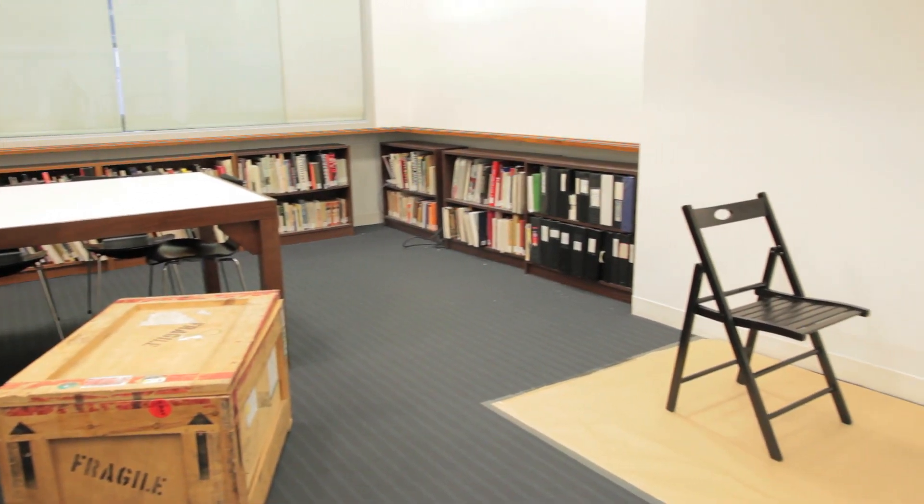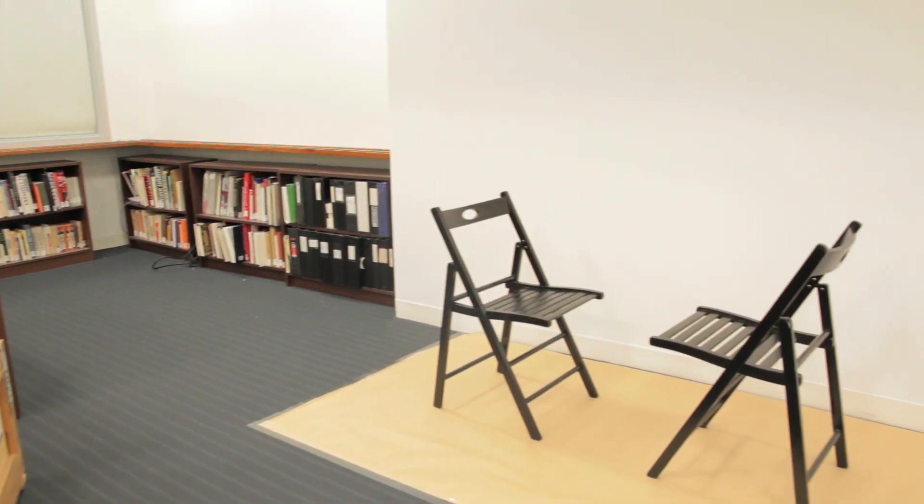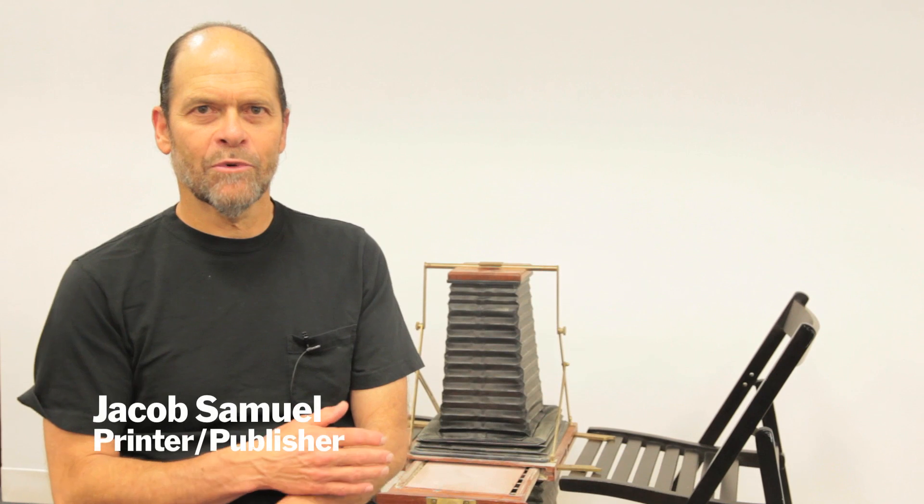We're here in the print study room at Museum of Modern Art, and I've set up my portable studio, which shows how portable it is.